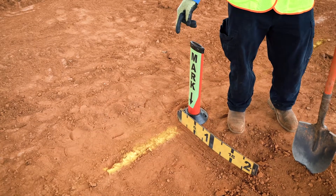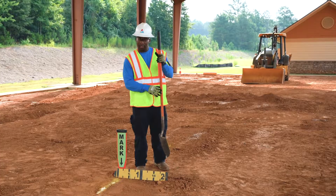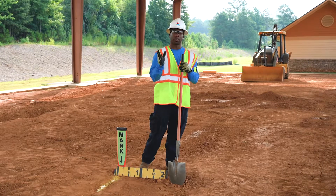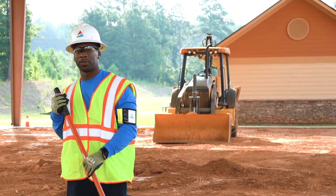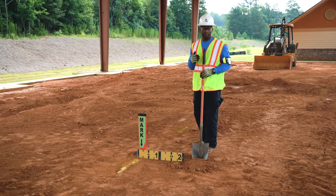As you can see here, this yellow paint indicates your gas utility line in the ground. You want to dig at least two feet away from the utility line so you won't cause any damage to the property or utility line. And always remember to dig parallel with the gas line as well so you won't cause any damage. That way you're not hitting anything coming across.